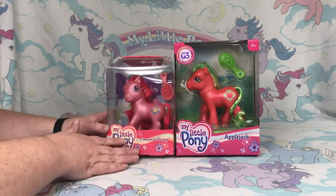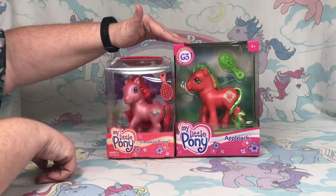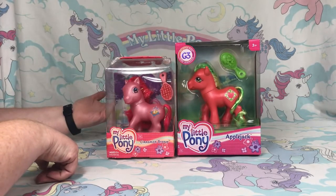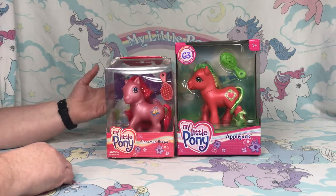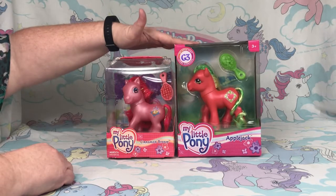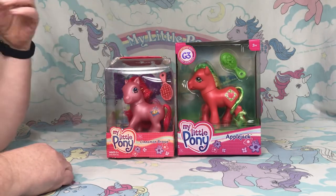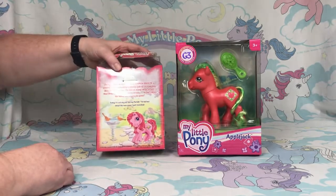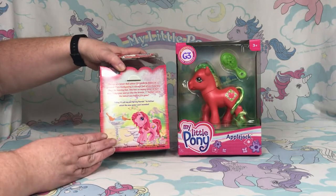Keep in mind that this packaging is slightly yellowed just from age. Do notice that up here it does say G3 — that's interesting since the generation labels are a fan-made term, but then again these ponies are made to appeal to nostalgia, so it makes sense that they would use terms that appeal to fans.